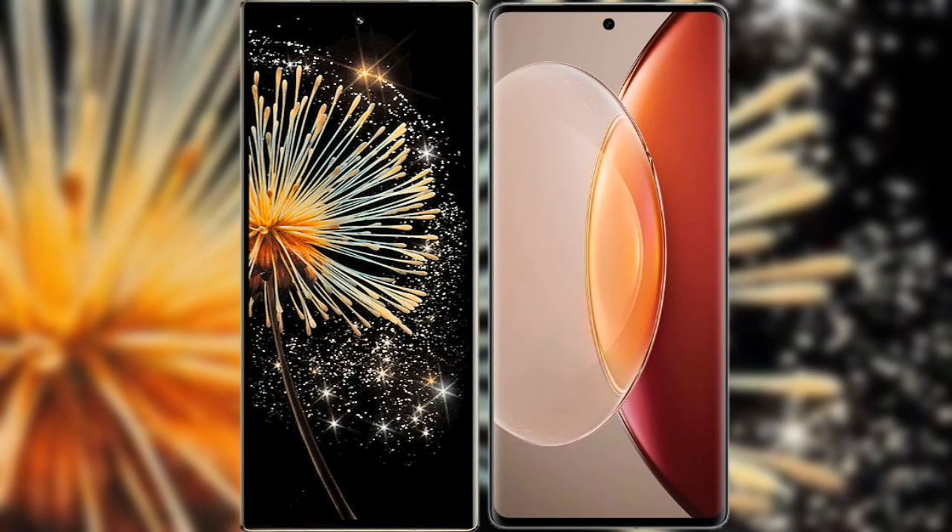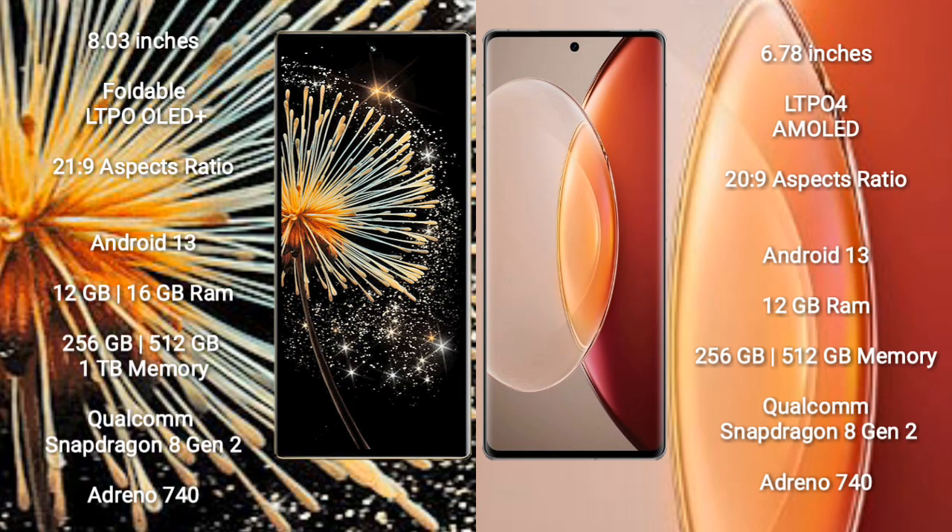I will compare the new Xiaomi Mix Fold 3 with Vivo X90 Pro Plus. Xiaomi Mix Fold 3 comes with an 8-inch foldable LTPO OLED Plus display with Gorilla Glass Victus 2. Vivo X90 Pro Plus comes with a 6.78-inch LTPO4 AMOLED display with Gorilla Glass Victus 2.